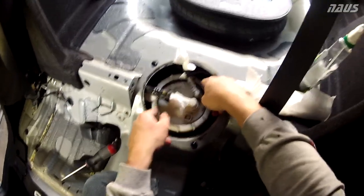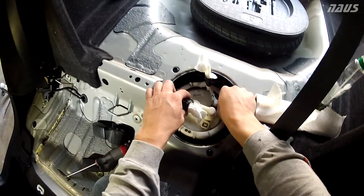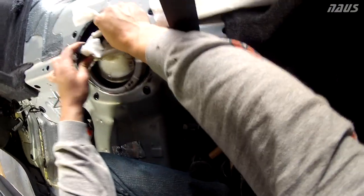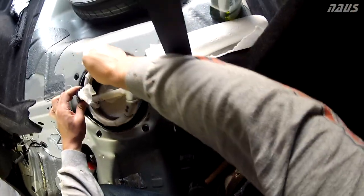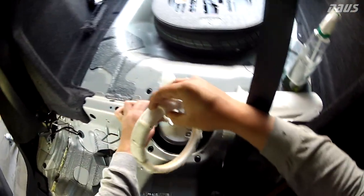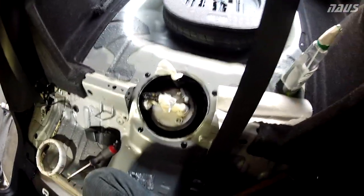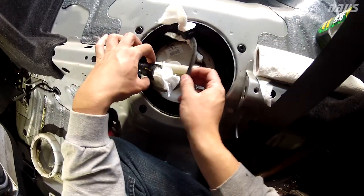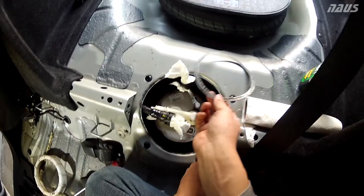Now I've got the ring pretty much hand-loose, so I can unthread it all the way and lift it off. Try your best not to knock your paper towels out of the plugs. The ring is off. Before pulling up on the sending unit, I'm going to clean up all the dirt and debris around it. I can pull up on this little gasket too — it's just a gasket to help the plastic ring set its torque.